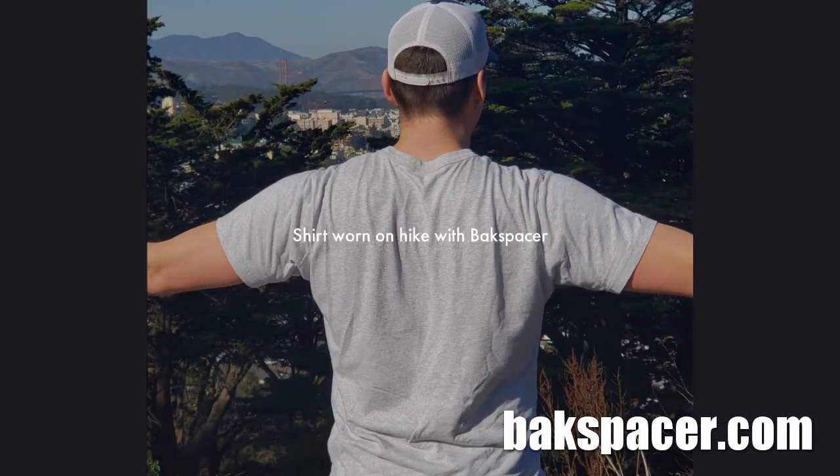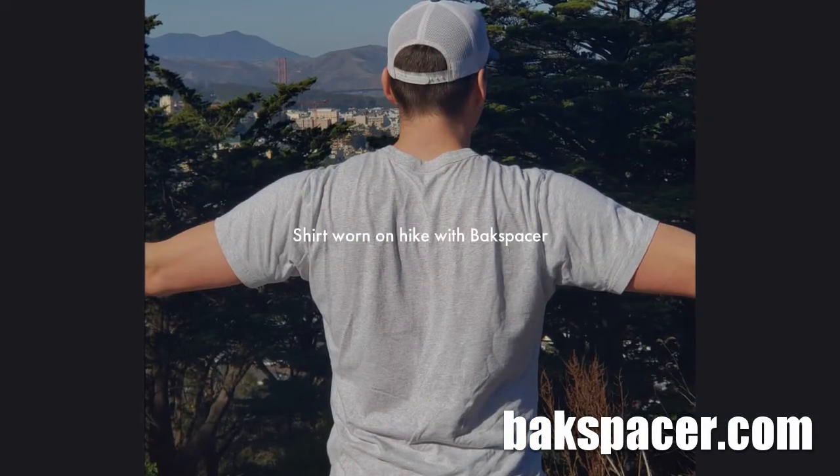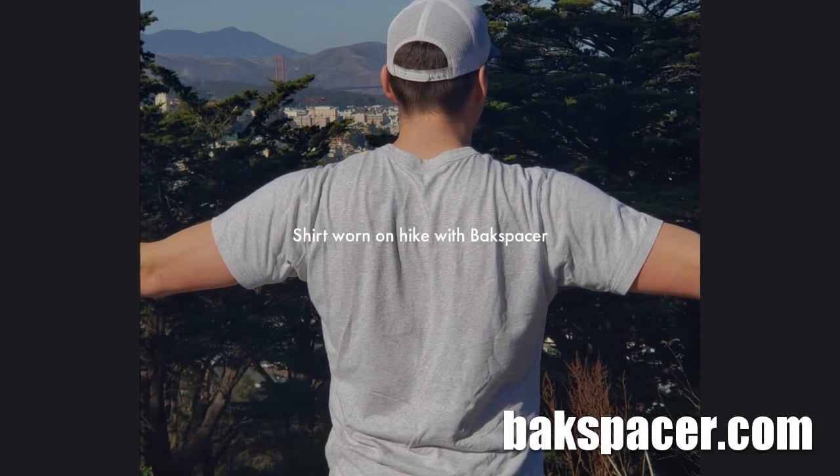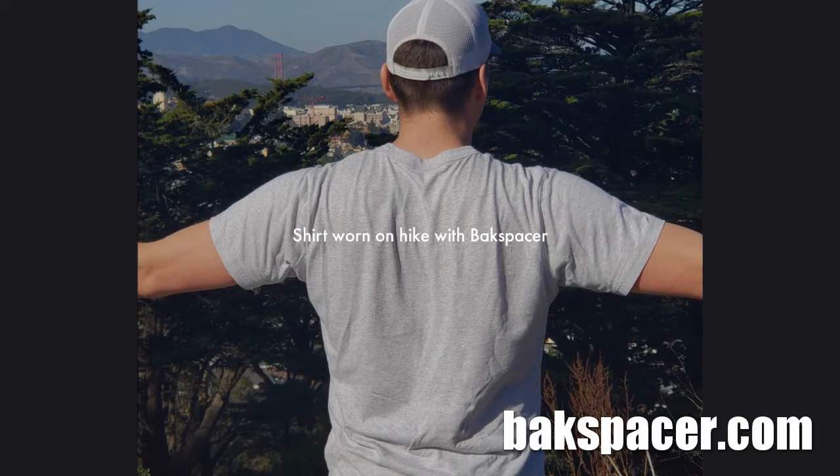I'll give another update at the top. Okay, this is what my back looked like after getting to the top while wearing the Backspacer. Not much back sweat going on.